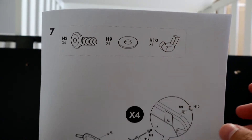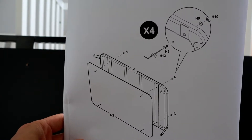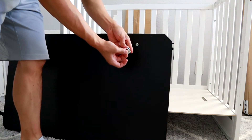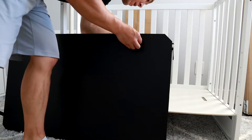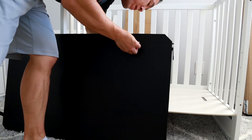Take this hardware now. We're going to mount this flat piece to the mattress board. Put the screw in, the lock washer, and the wing nut, and tighten those up for all four sides.